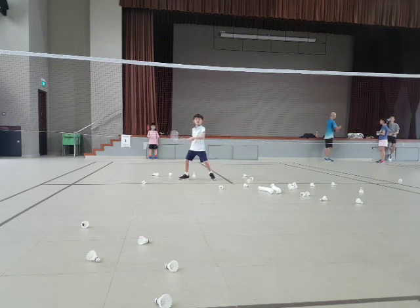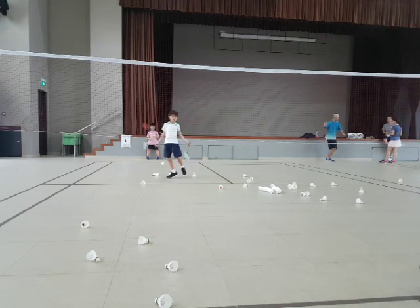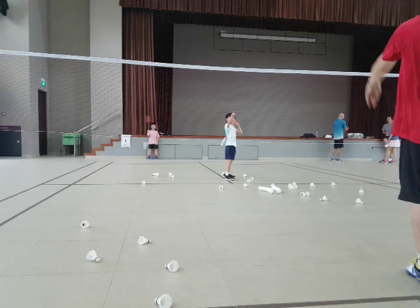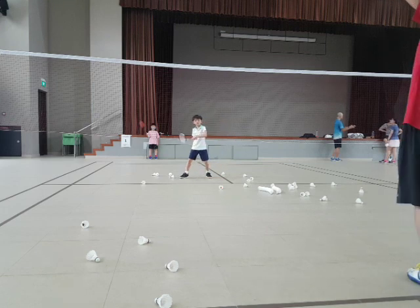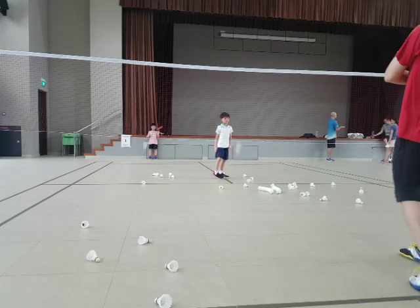Backhand. By right, your forehand and your backhand should be the same. Let's try your backhand. Go. Not easy. Enjoy. Good shot. Backhand. You can keep one or two times. This is all a timing factor. Not so easy.